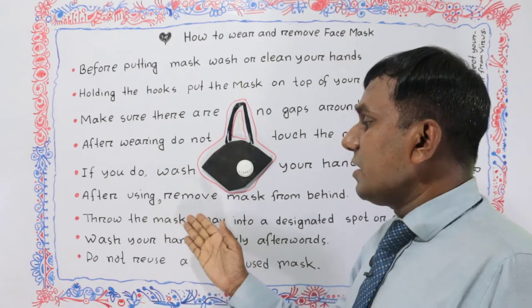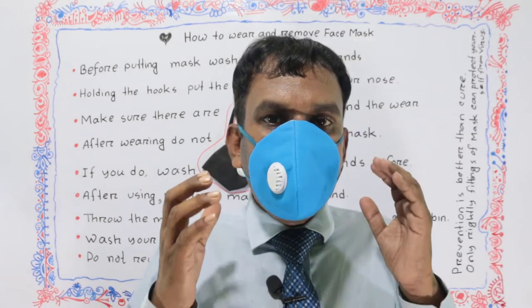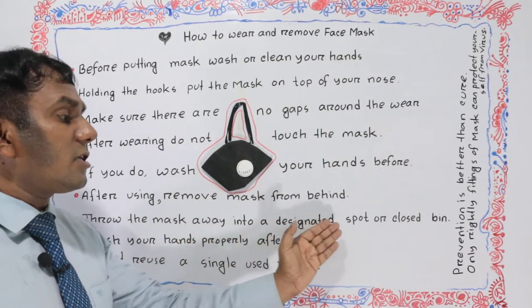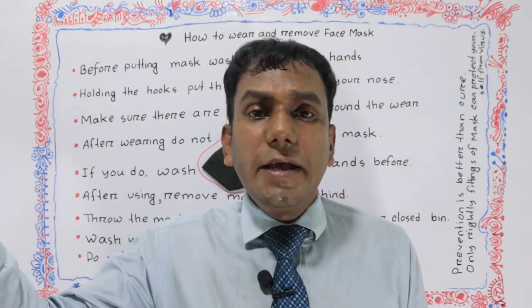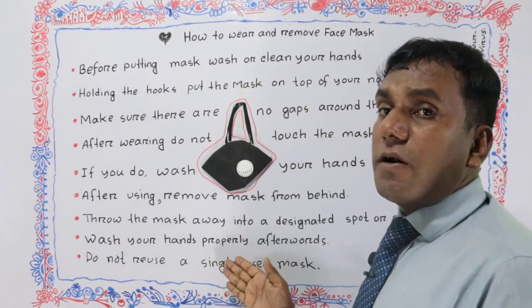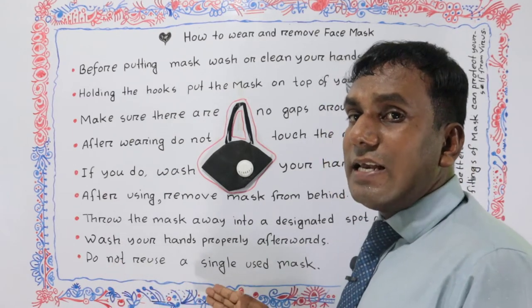After using, remove the mask from behind. Throw the mask away into a designated spot or closed bin. Wash your hands properly afterwards.